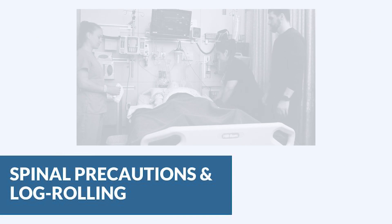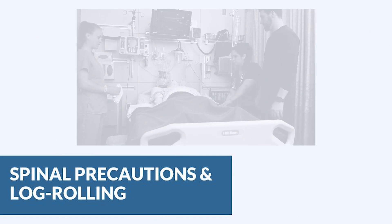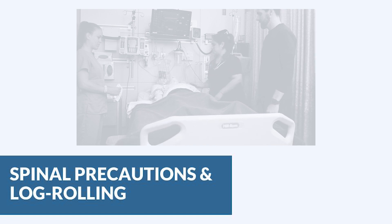We're going to talk about some special mobility considerations when it comes to patients in spinal precautions. Remember, they can't bend, twist, or turn. We have to be so careful when we're moving them.